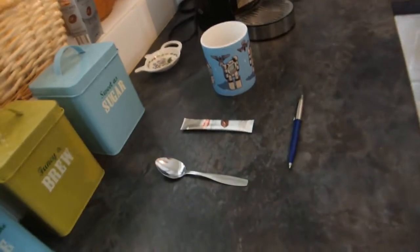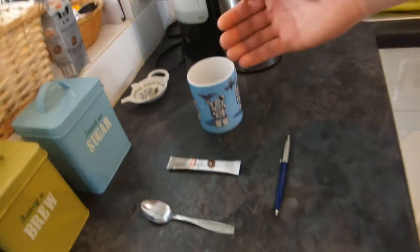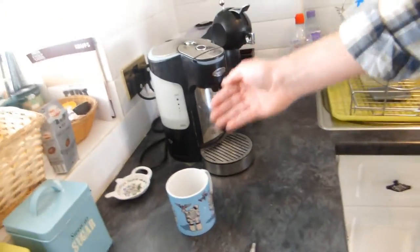For this recipe, you'll need a spoon, coffee, a cup, a kettle, and a pen. First of all, you want to put the pen away because you don't actually need the pen.